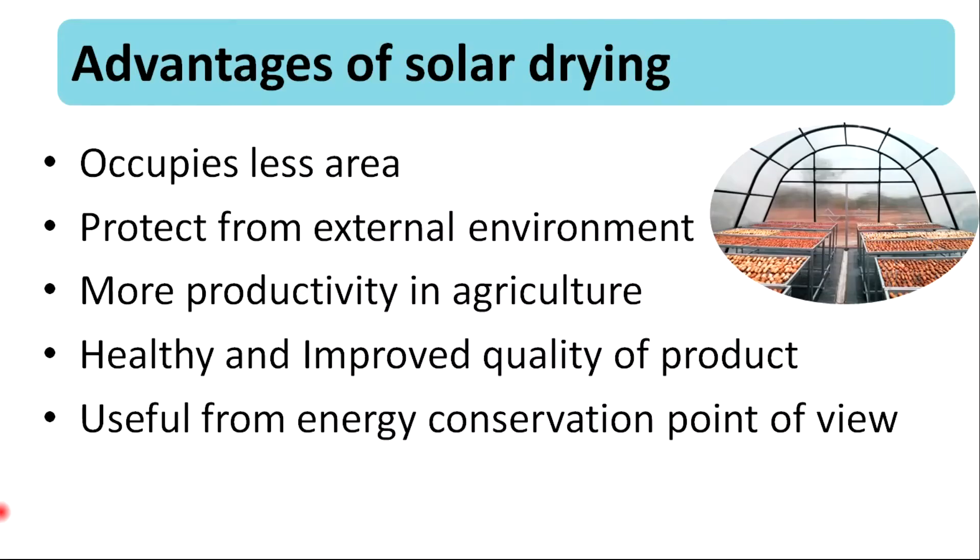The main advantages of solar drying are that it occupies less area, protects from the external environment, results in more productivity in agriculture, provides healthy and improved quality of the product, and it is useful from an energy conservation point of view.